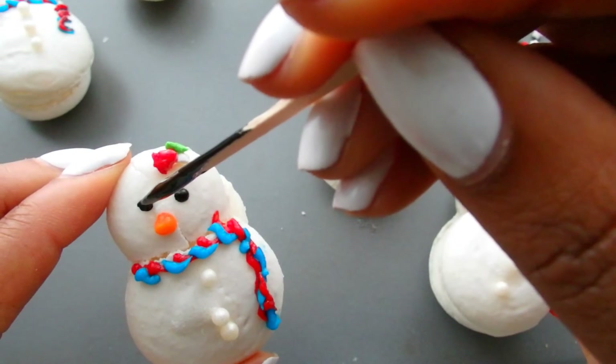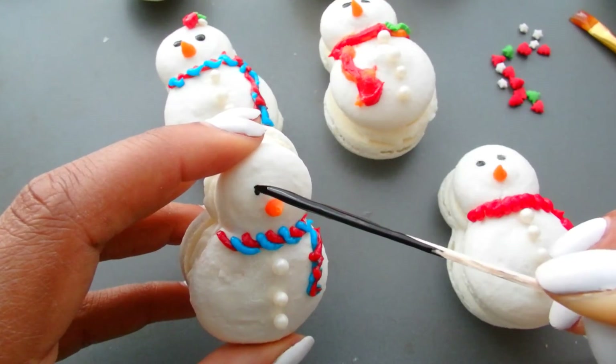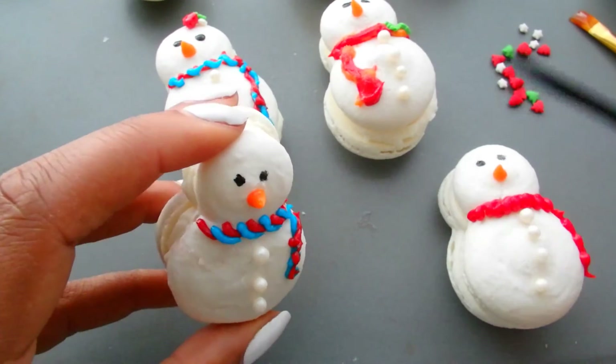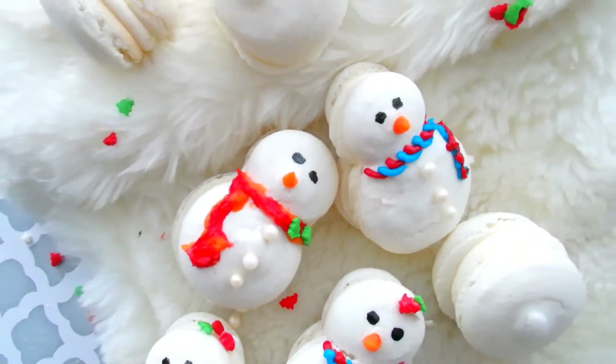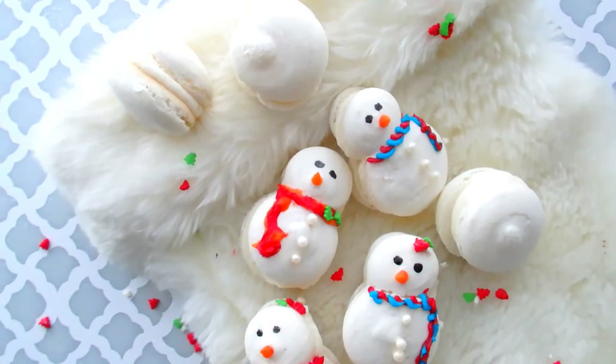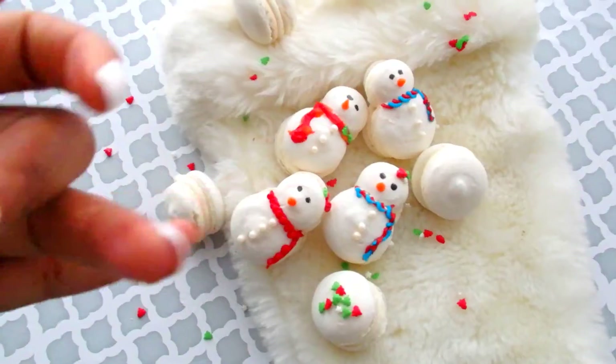I'm going to use some gel dye for the eyes, and that is about it. These are adorable, cute little snowman macarons. As you can see, I also made some regular macarons. I hope that you guys enjoy this and try this recipe out — it is so delicious. Couture snowman macarons!